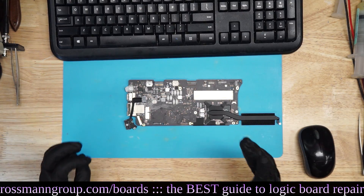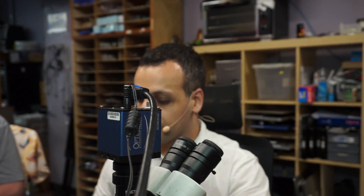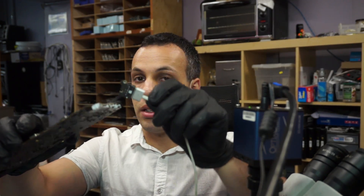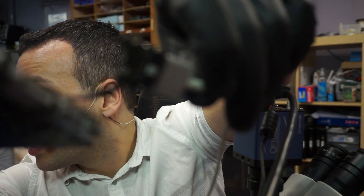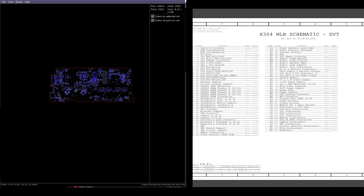This board looks pretty nasty. Let's figure out why this thing doesn't have a green light. When I take a charger and plug it in, as you can see, there's no light on the charger. No light. If we have no light in the charger, that's typically because of a bad SMC, bad DC inboard, missing PP3V42, or SMC not turning on. Let's get the multimeter in place and see if PP3V42 is present on this model board.